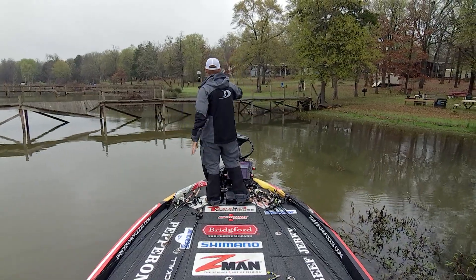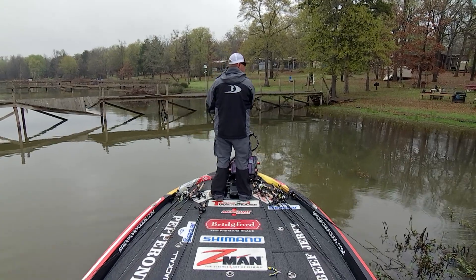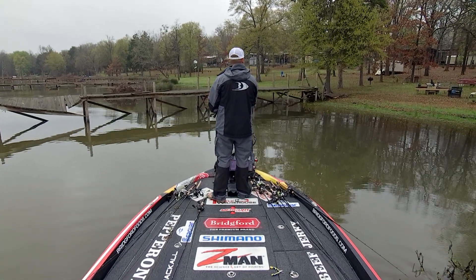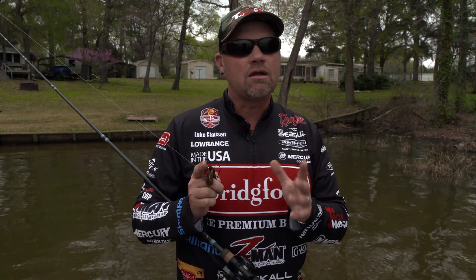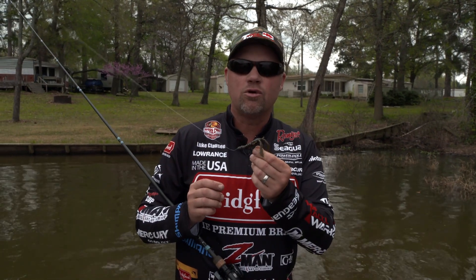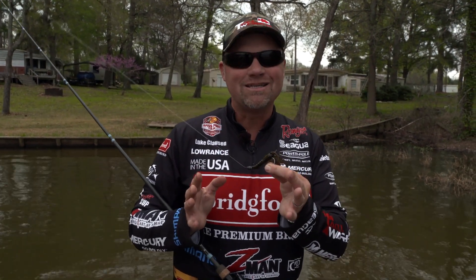When you get in open places that are really skinny — overhanging trees, shallow dock walkways — that's really when that wacky worm excels. When you can get that bait in there, it gets a lot of bites. It just does not work in every situation, and there's a lot of times that turbo craw is necessary to get in the places those fish are.